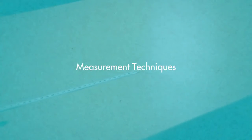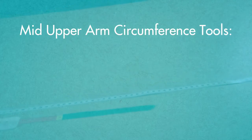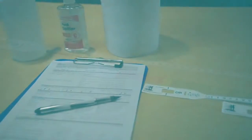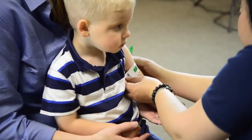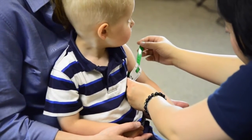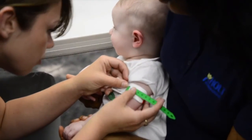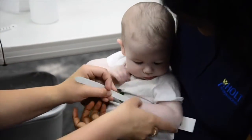Measurement Technique. The tools you will need to measure mid-upper arm circumference include a mid-upper arm circumference tape, a pen, and a MUAC growth chart. You will need a mid-upper arm circumference tape to measure a child's MUAC. We measure mid-upper arm circumference for children ages 6 months to 5 years and children with disabilities of all ages. It is very important to take this measurement quickly and accurately while using the appropriate tools.